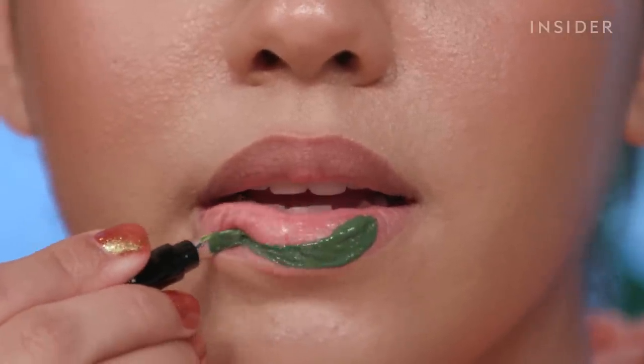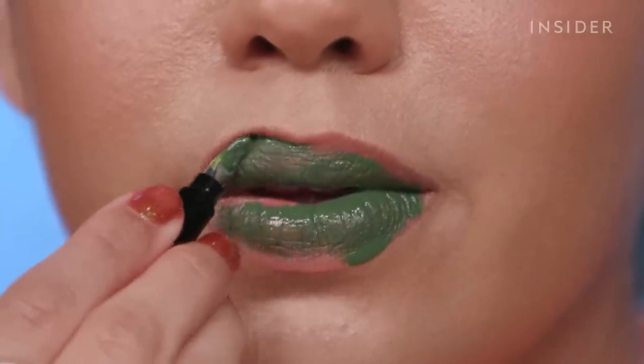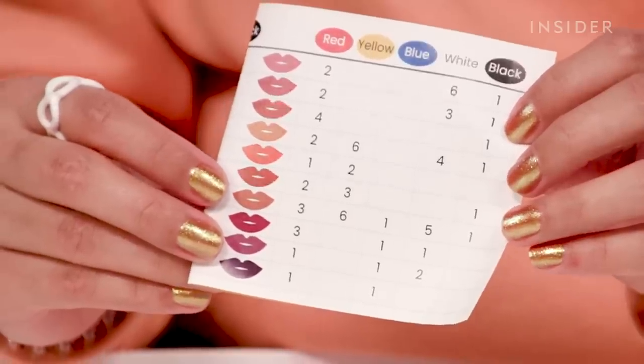Oh god, it's actually terrible — but it's what I wanted. I've made my bed and now I have to lie in it. It's so ugly! This isn't a read on the lipstick, it's just an ugly color that I chose. It's not great. There's this browny nude color that has a pretty complicated combination, so I want to try that one next.